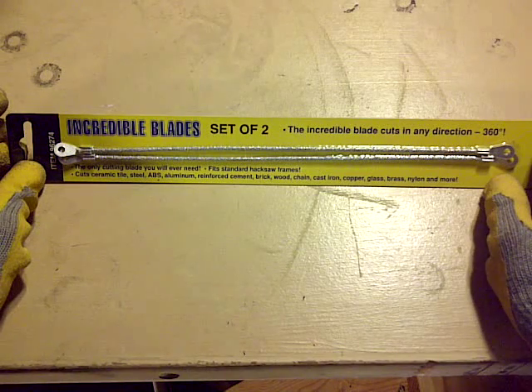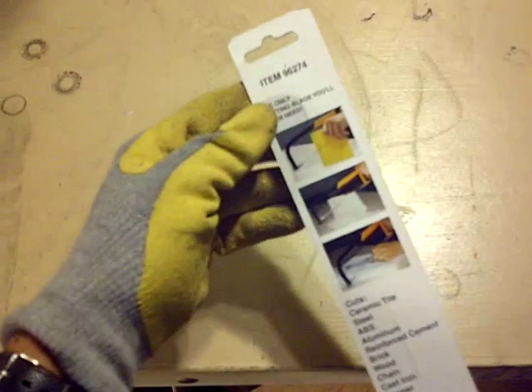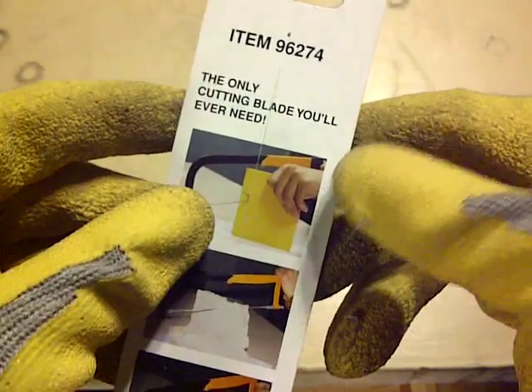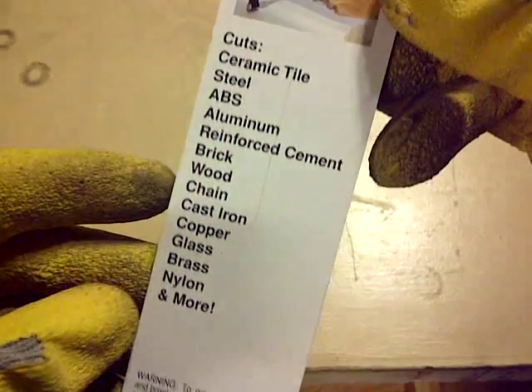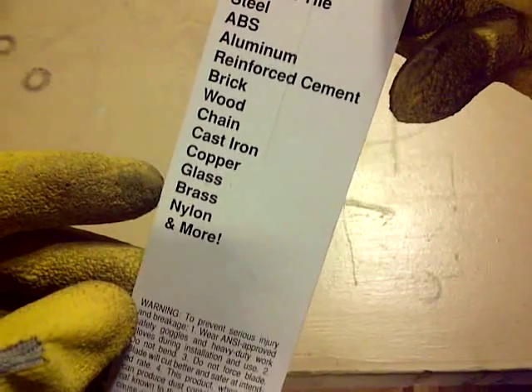This is the Incredible Blades set of two. Supposedly you put this on your hacksaw and you can cut in any direction. And as you see here, it's the only cutting blade you ever need. It can cut ceramic tiles, steel, ABS, aluminum — you get the picture. Just a lot of stuff: even glass, brass, nylon, and more.